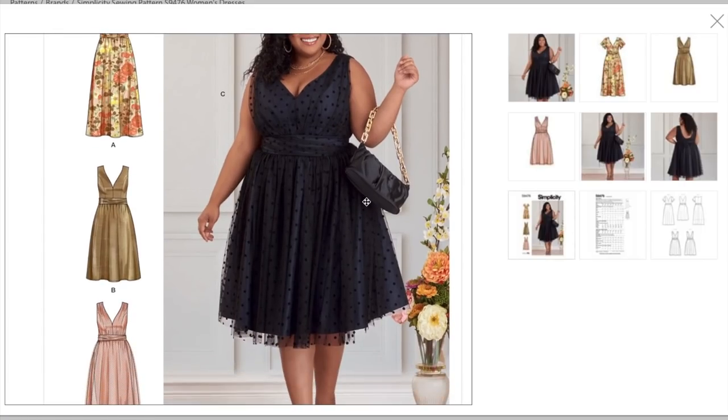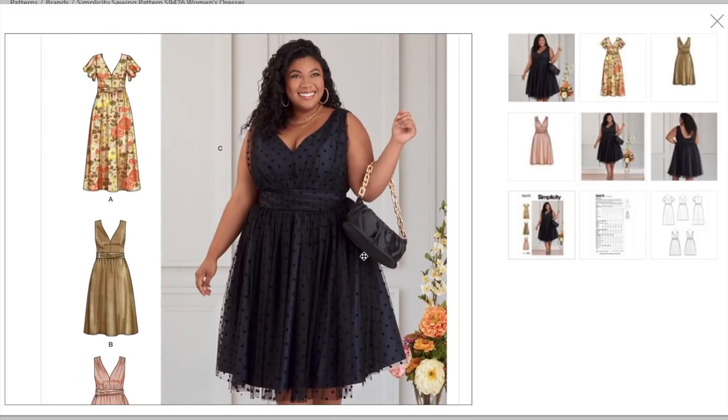Here she is with the velvet-dot-on-mesh version — you can see the mesh is bigger than the underlining, creating more of an illusion. Really pretty. And the deep V on her — yes, ma'am. She looks incredible. They gave the straight-sized girl the full back and then gave the deep V to the fuller-figured woman, which I appreciate — there's no reason why she can't wear the deep V, and she pulls it off beautifully.